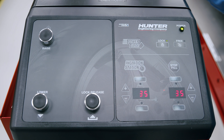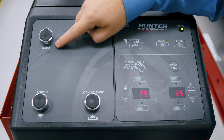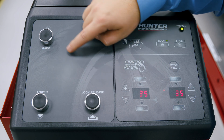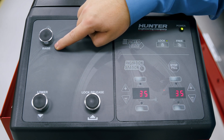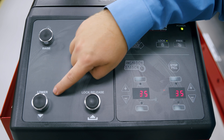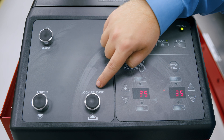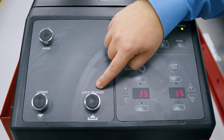On our rack console, we have three simple controls: a raise button, a lower button, and a lock release button. The raise button will raise the lift up into the air. The lower button will allow us to lower the lift onto the locks, and the lock release button will allow us to unlock the locks to lower the lift back down to the floor.